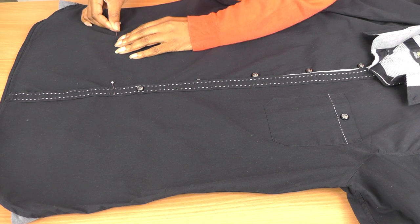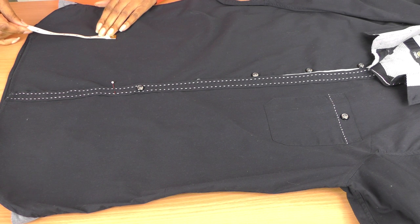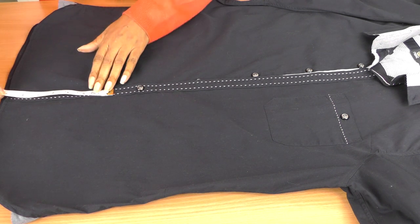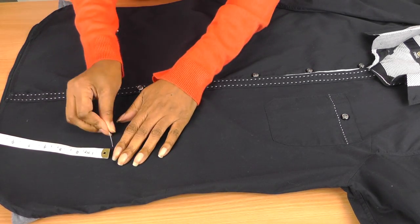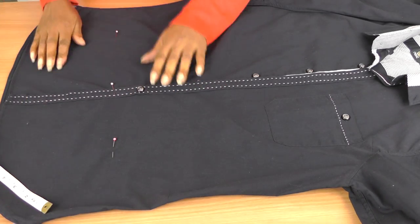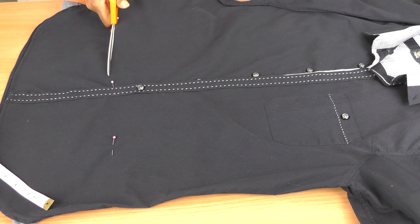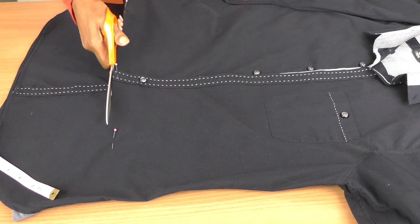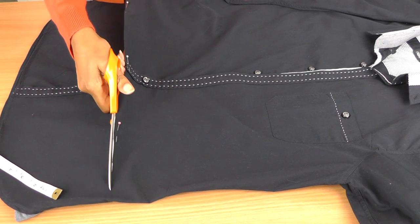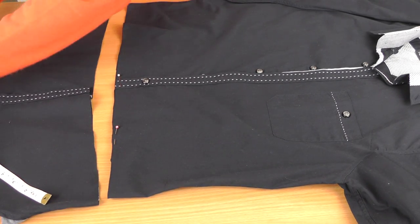I'm going to put a pin here and make sure my lines when I'm cutting are going to be roughly the same. Then just get my scissors and cut straight across, using long strokes. There we go — the bottom half is cut off now.